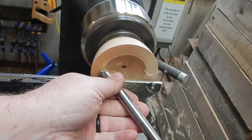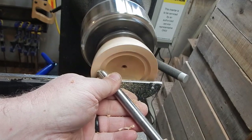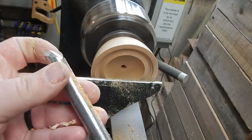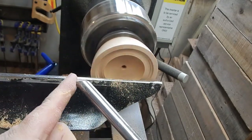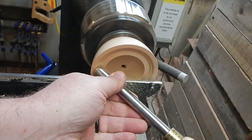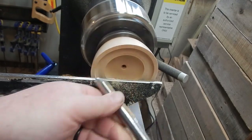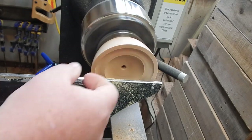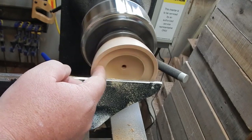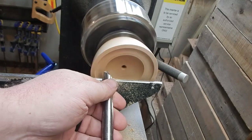Now we're going to think about the rim of our bowl, because the thinner you get on a piece of wood, the more it vibrates. I'm going to make some plunging cuts with the bowl gouge in the closed position and work my way over to that rim to set our depth and wall thickness. I'll drag that across, scraping off excess material to about the thickness I want. I want to define that rim of the bowl before it gets too thin and starts to vibrate.